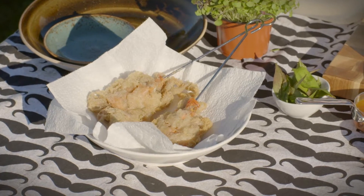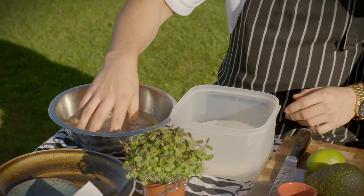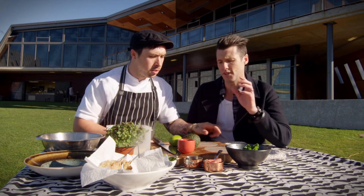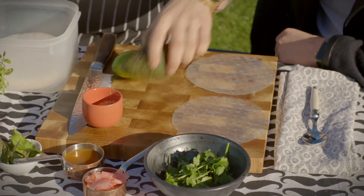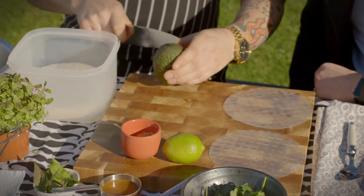Now we've got these nice crunchy crispy crab — what do we do next? We need to get some rice paper sheets, which you can buy at any supermarket. We just put them in some water to soften them up. They don't need to be in too long — just enough, because the excess water will slowly absorb into them as we go.